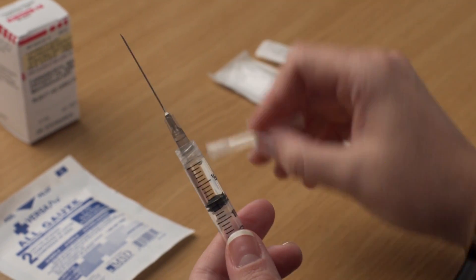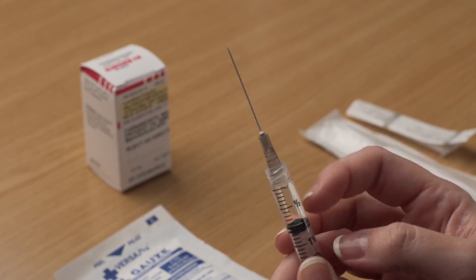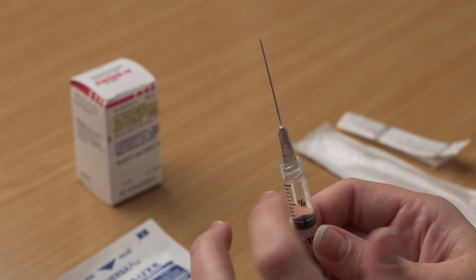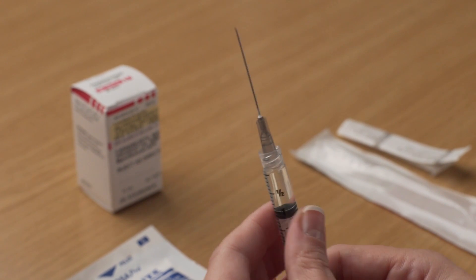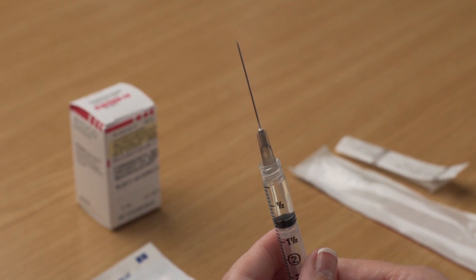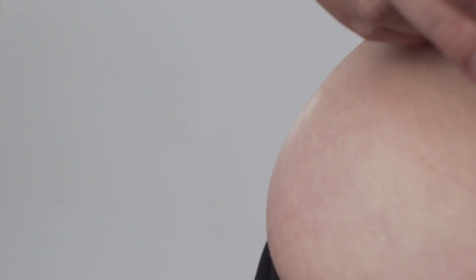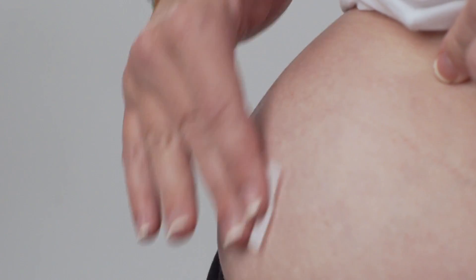Carefully pull or twist off the protective needle cap. To remove any air bubbles in the syringe, point the needle upward and gently tap on the syringe. When all bubbles have risen to the top, slightly press the plunger until a small drop of solution appears at the top of the needle. Choose an injection site as directed by your healthcare provider. Common sites for intramuscular injections include the hip, upper outer quadrant of the buttocks, and outer area of the mid-thigh. Clean the injection site with an alcohol swab and allow to air dry.